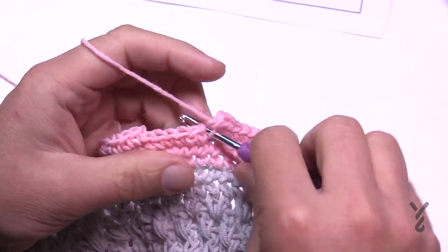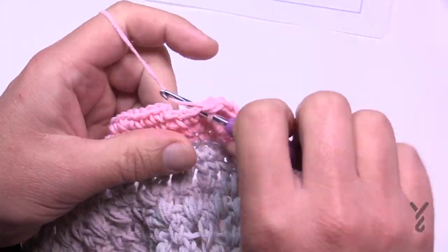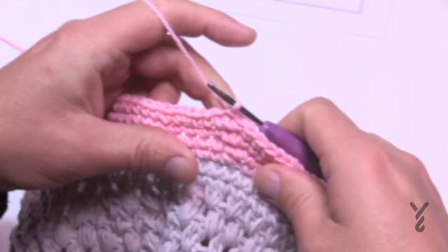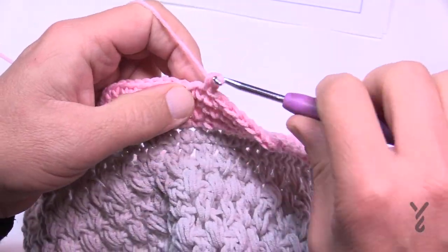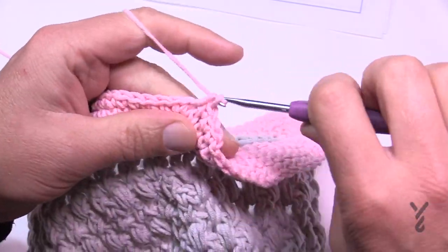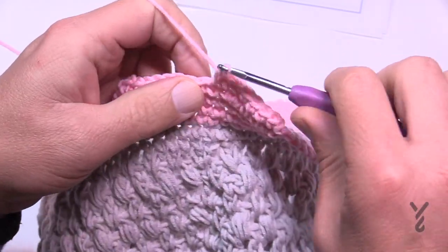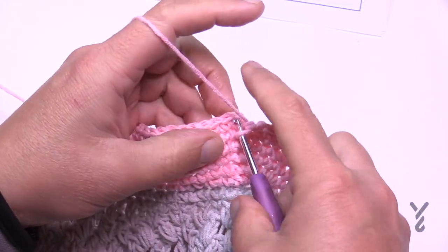Coming to the end of round 22 — there are five stitches left, all single crochets — join to the very beginning. Rounds 23 and 24 are just straight single crochets around with no increase, so chain up one and single crochet in each stitch around for both rounds. Then we'll start the brim rolling work.